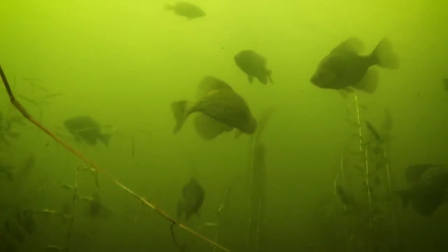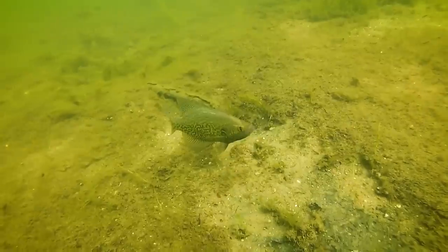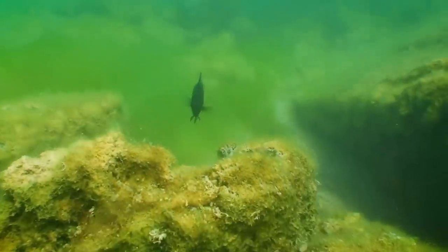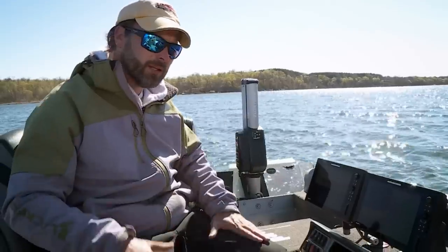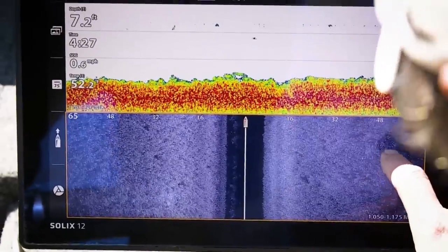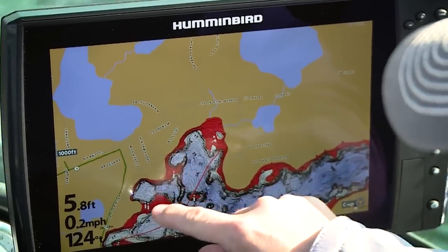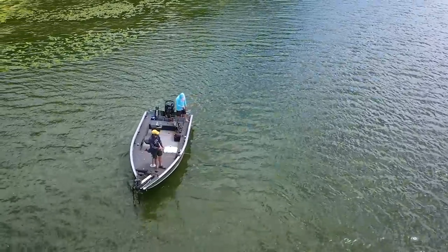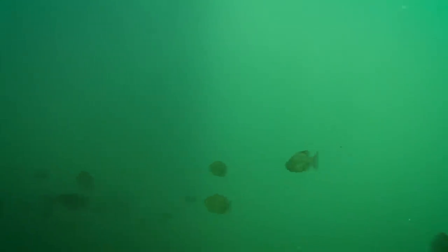Deep weed edges tend to gather panfish throughout the majority of summer. Hard bottom areas associated with weed beds can also gather both crappies and bluegills. In many northern lakes that don't have weeds, both crappies and bluegills live in and around rocks. The key to finding these fish is the willingness to comb these areas with your electronics. Side imaging allows you to look at big areas on flats as opposed to just 2D sonar. Large underwater points and sunken islands are good places to start the hunt.